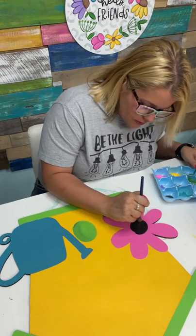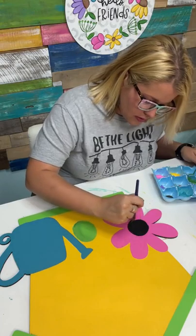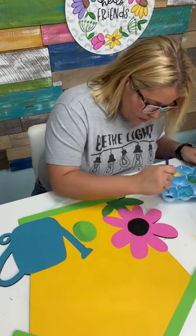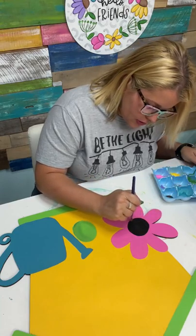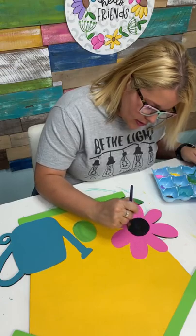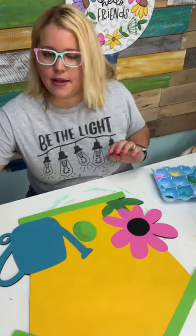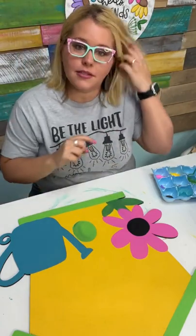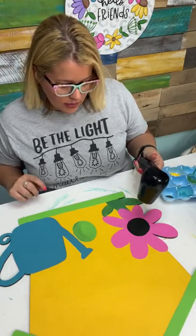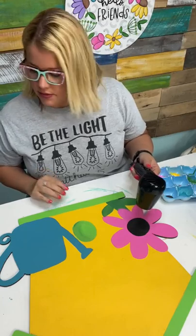I think I'm going to make this circle bigger too. I made the circle bigger and black, and then we'll add some white polka dots inside the circle. Then we have to do our lettering and our finishing touches, and I think we'll be done.